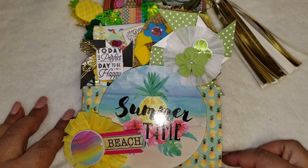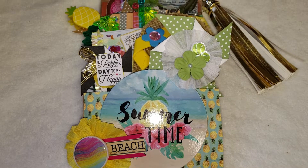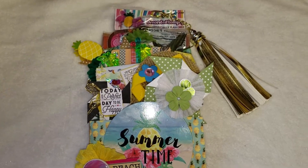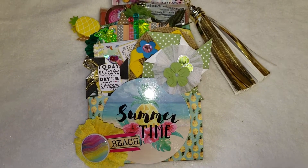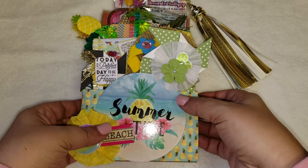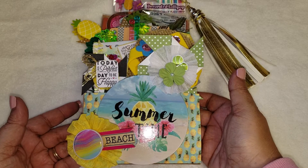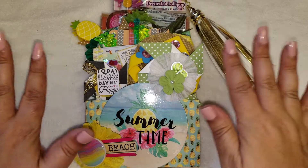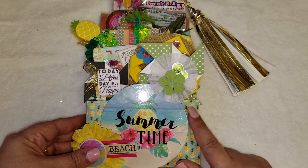Hey guys, welcome back to my channel! Today I wanted to share with you a loaded bag that I made. I'm actually going to lift up my camera a little bit higher so you can get a better view. This was actually pretty simple and I didn't do a whole lot of decorating as far as the bag itself, just because I stuffed it so much that all the decorations kind of did that itself.